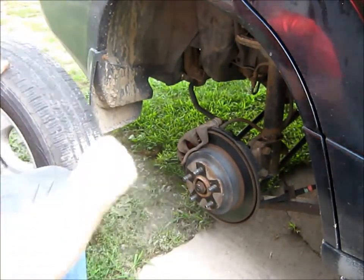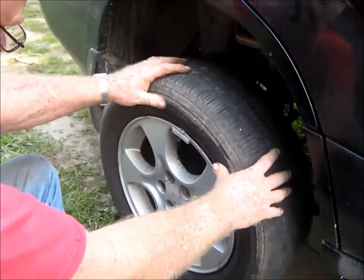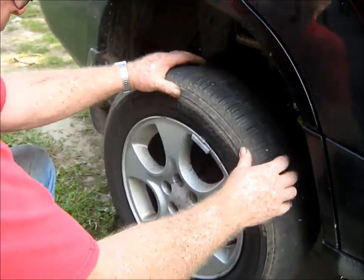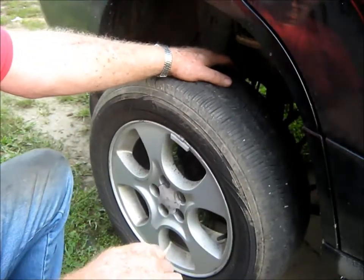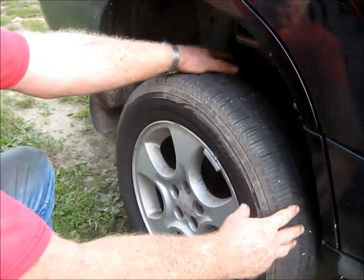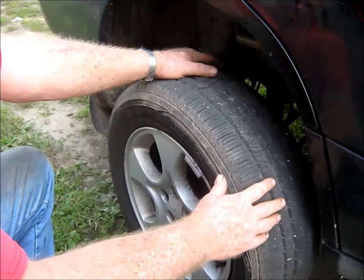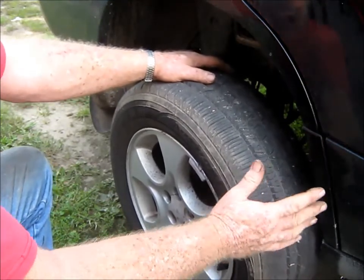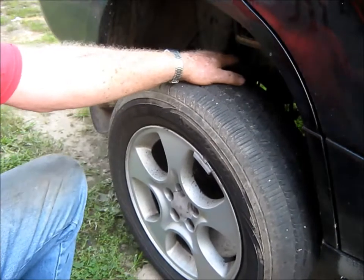That's the gist of it. Then all we've got to do is put the caliper back on - everybody knows how that works. Slide that back up in there and get it lined up. Maybe this helps some young folks that want to try to do this. It's not hard, you can do it. I'm probably not a very good teacher, so if you got anything out of the deal, great. If not, there's other YouTube channels that have it a lot better. Thanks for watching and subscribing.